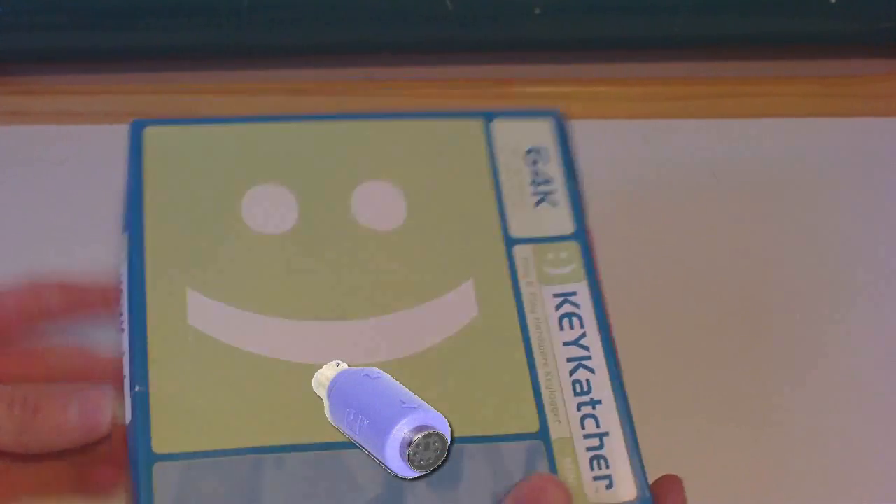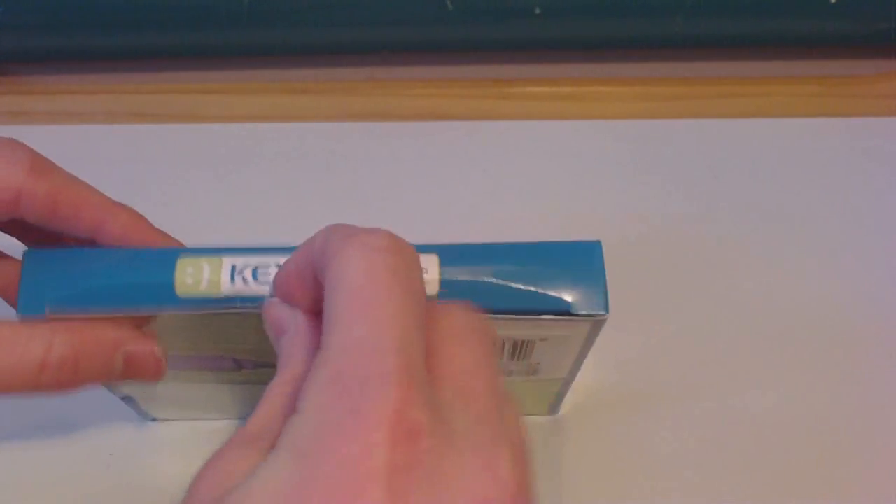Hey everyone, it's YouTube Media. Today I'm going to be checking out and reviewing this 64 kilobyte keylogger from Keycatcher. So let's unpack this.